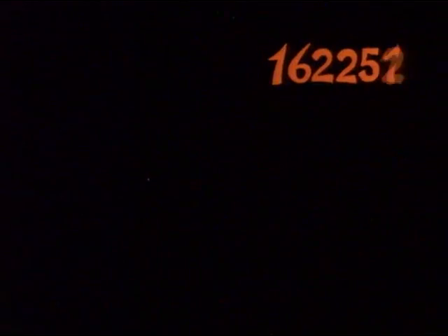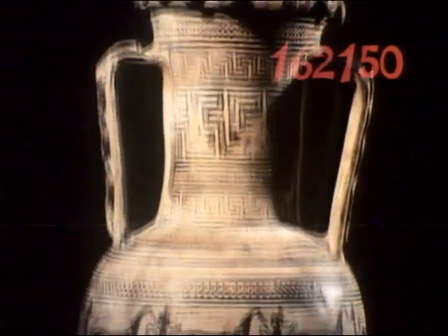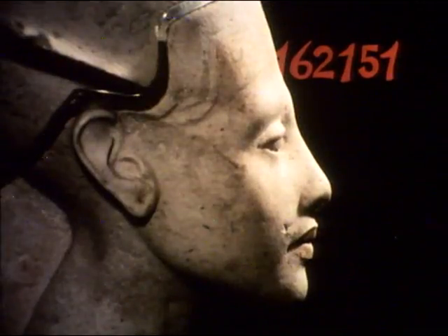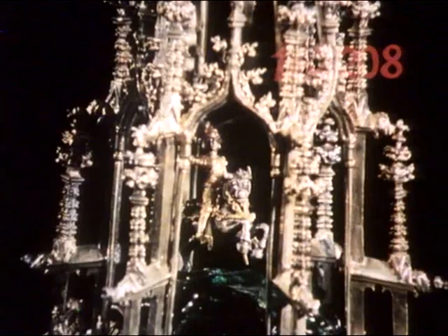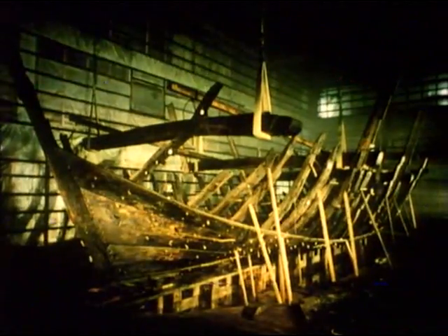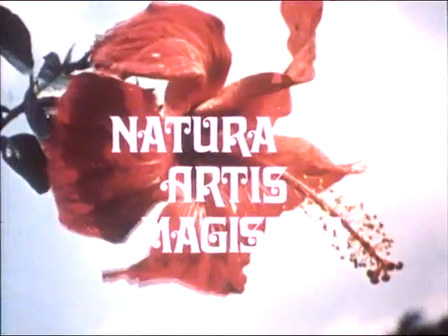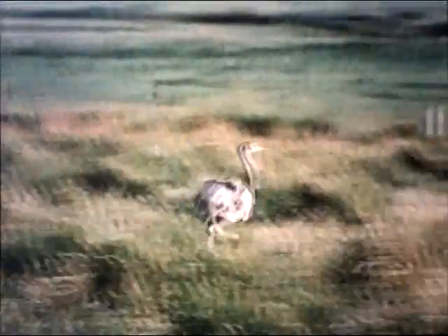Each picture has its own code number, so we can select any picture or paragraph we want extremely fast. Just imagine an encyclopedia of, say, 45,000 pages, out of which you can select every page on the screen by one push of the button — so the disc can be viewed frame by frame. But if we just let the separate pictures proceed at a normal speed, like on film or tapes, we get this effect. And it doesn't have to be only still pictures — it's just as easy, using the same code, to call up a moving scene with the sound that goes with it.